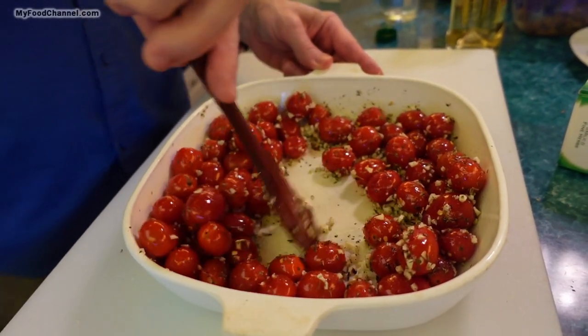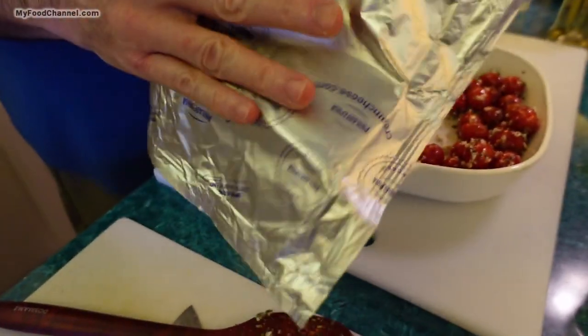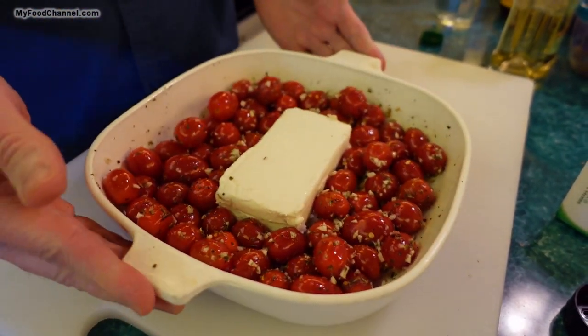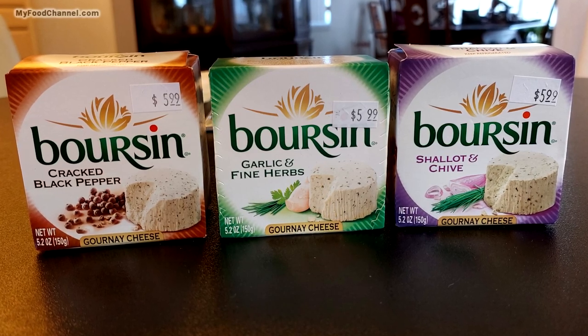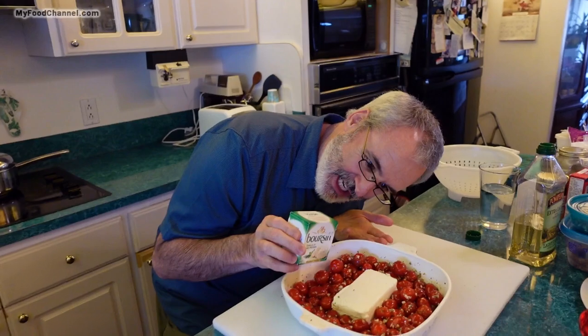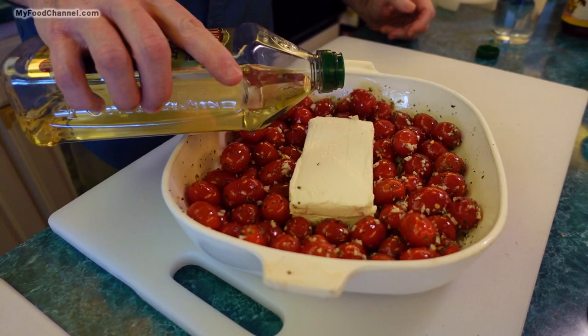Now I'm going to make a little well in the center of my dish for my cheese. Just a regular bar of Philadelphia cream cheese — or you can use a knockoff. My mom turned me on to this recipe but she used a fancier creamy cheese that's about six dollars. This block of cream cheese is two dollars, so you get more cheese for less. It tastes just as good to me.